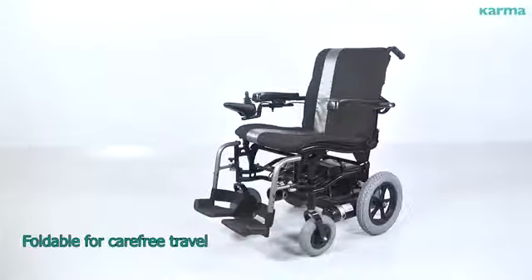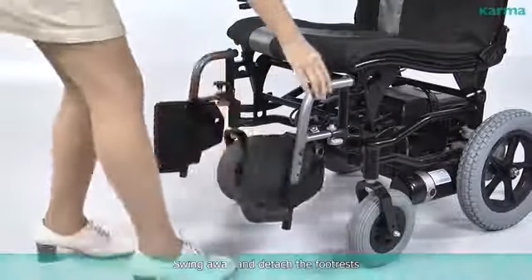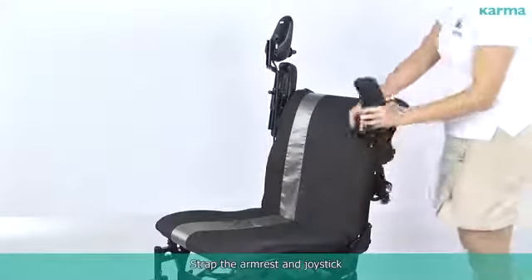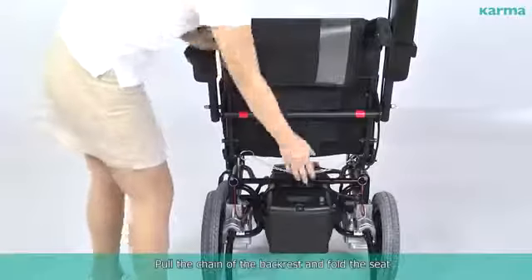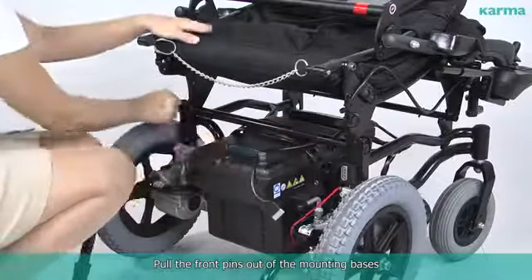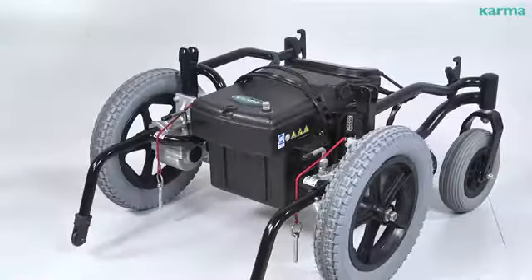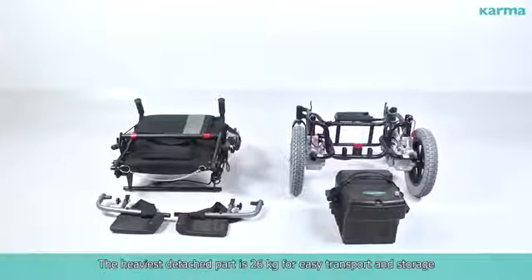Foldable for carefree travel, tool-free disassembled into three parts. Swing away and attach the foot rests, then strap the arm rest and joystick. Pull the chain of the backrest and fold the seat. Remove the cable from the transmission connector and pull the front pins out of the mounting bases. Pull the seat up to release it, then lift up the batteries. The heaviest detached part is 26 kilograms for easy transport and storage.